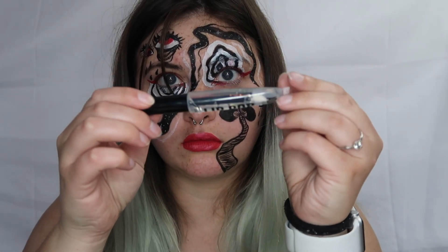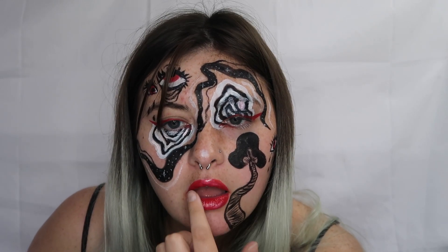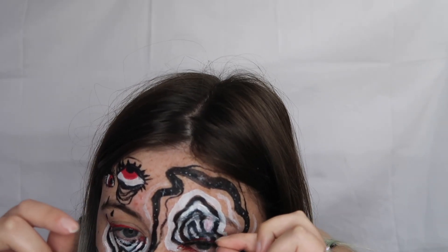Then I'm taking this AOA Lip Pop in Superstar — it's just a clear gloss and I just dab that on top of my lips using my finger. Then I'm taking these 3D Fox Mink lashes in the style Melissa, also from AOA Studios.